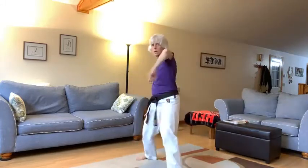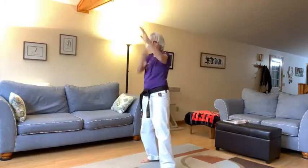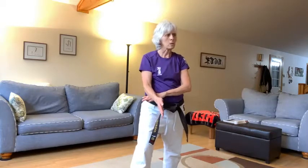Yeah, here we go. Ichi — kakeyuke, yagazuki, shutomowashuke, tatenukite, yagazuki. Put your right leg forward. Yes, here we go, get ready. We're going to slide our right leg back — our front leg is going to go all the way back — we're going to block down with our left hand.